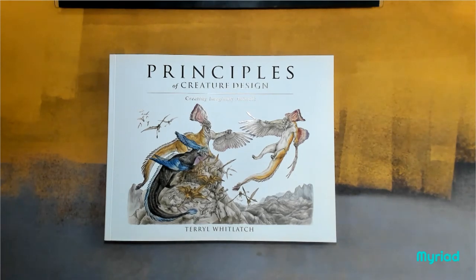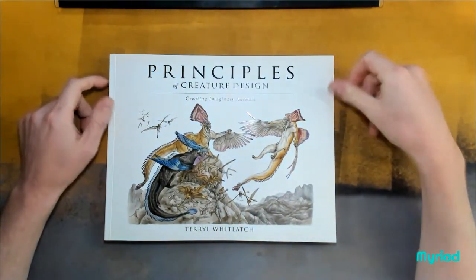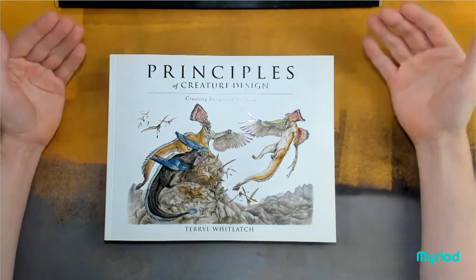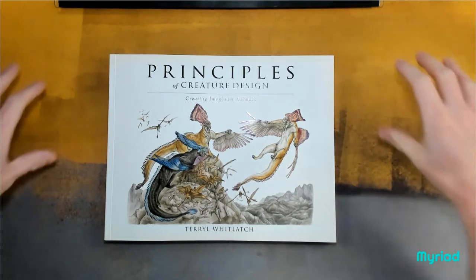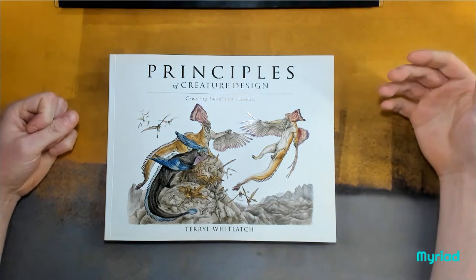Hey guys, it's Myriad again with another book flip-through. For those of you who enjoyed the last one, we have another book by the incredible Terrell Whitlatch: 'The Principles of Creature Design: Creating Imaginary Animals.' This one is softback, paperback rather than hardback, and it's a really good progression on from the work that you would have done with the first book.